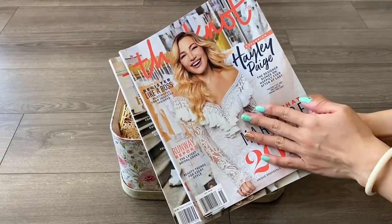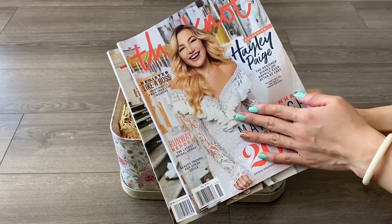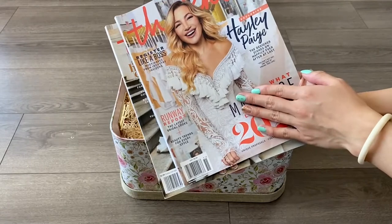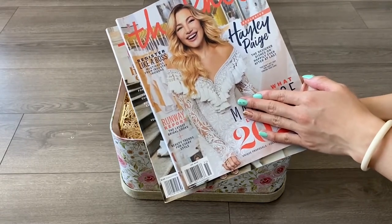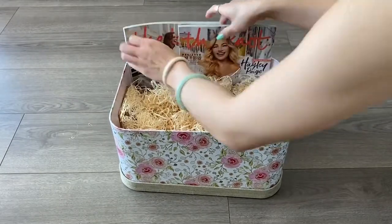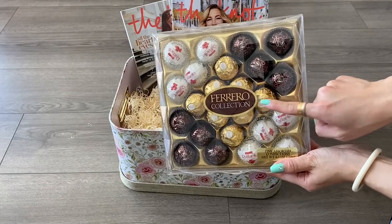Next I'll be adding magazines onto the basket — wedding magazines. This serves as inspiration for brides to look at wedding dresses, venues, decor, or anything that's wedding related. So it's actually a good idea to give magazines to a bride-to-be.